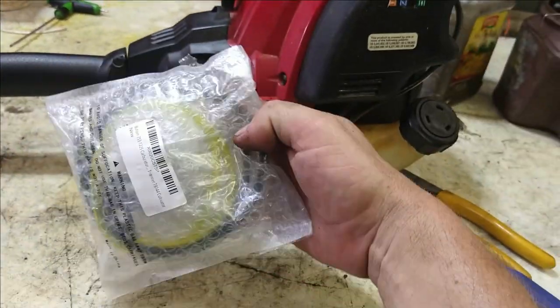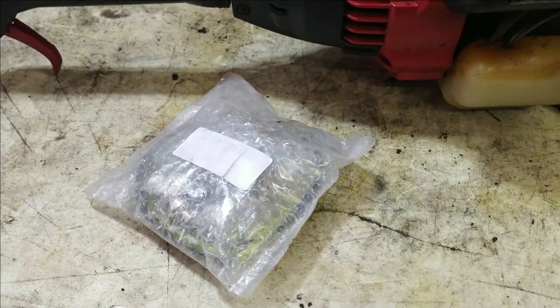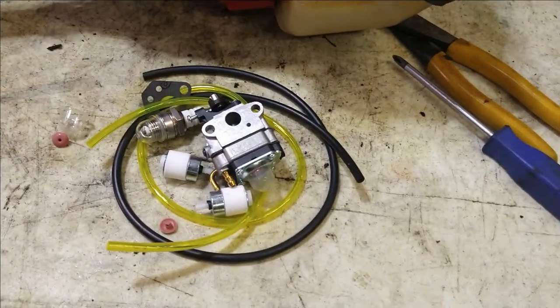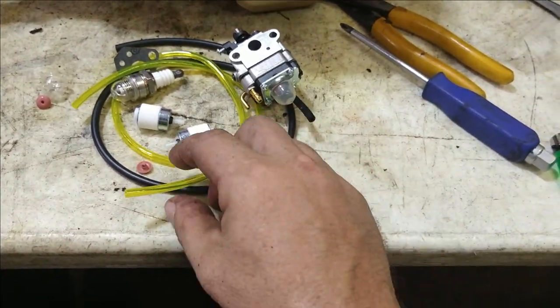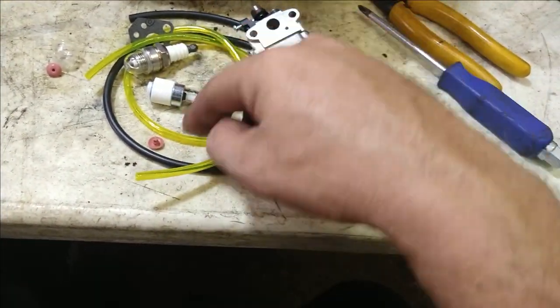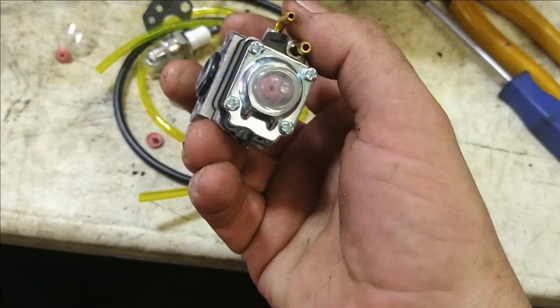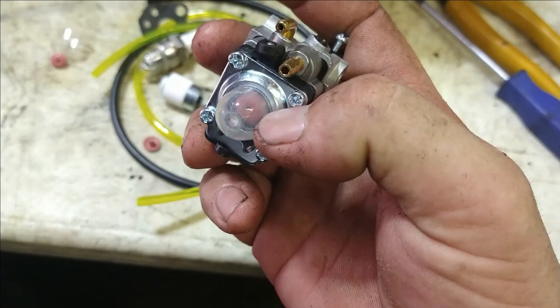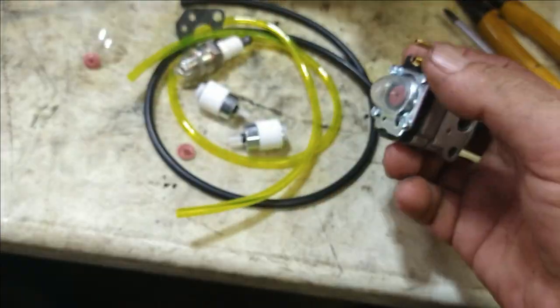All the parts come in a package. I'll open it up and show you. I'll put the link in the description below. It's got everything you'll need: carburetor, fuel filters, fuel lines. These little red things are the duckbill valves that go underneath the primer bulb. When you replace the primer bulb, it's got spare duckbill valves and spare primer bulbs.